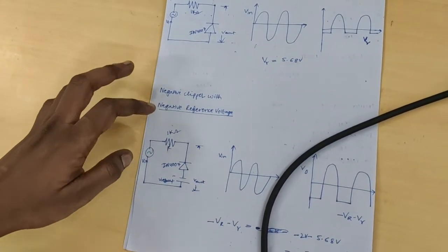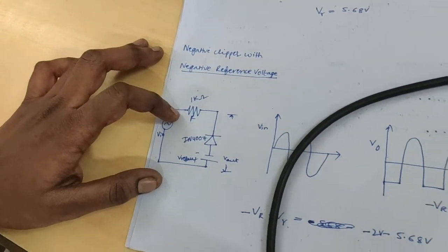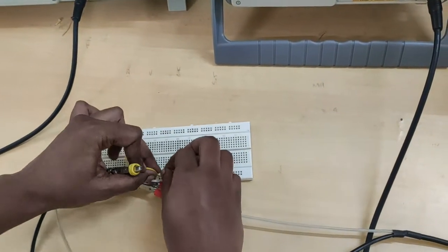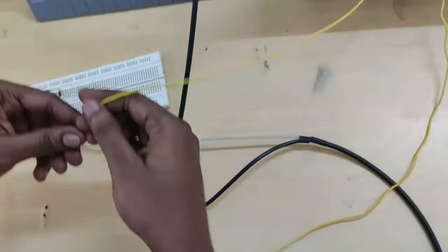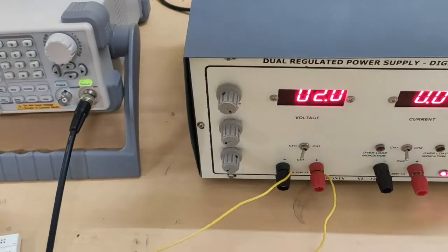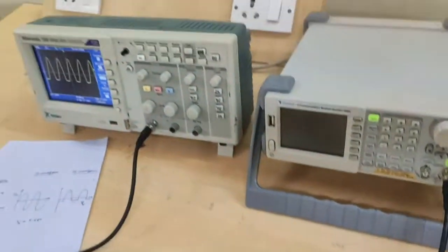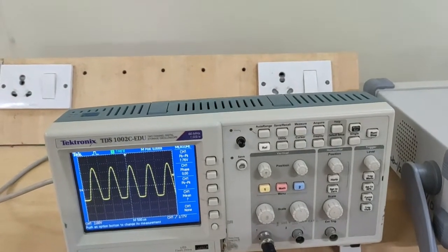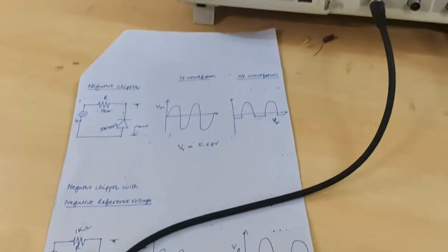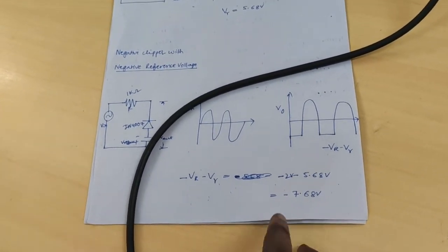Next, negative clipper with the negative reference voltage. Connect the circuit as per the circuit diagram. Here, reference voltage is given through the DRPS at 2 volts. First, set the reference voltage to 2 volts in the DRPS. This is the output of negative clipper with negative reference voltage: output is minus V_r minus V_lambda, totally minus 7.68 volts.